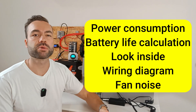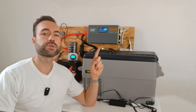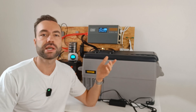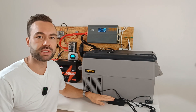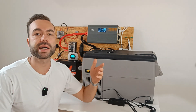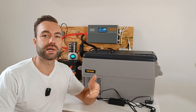As always, my review is independent. First let's talk about power consumption. This fridge can run on both AC and DC, meaning you can either plug it into your inverter or connect it straight to your battery.